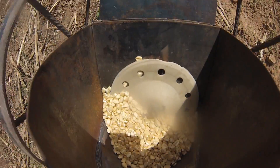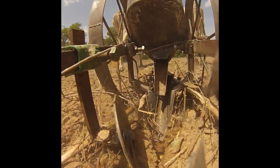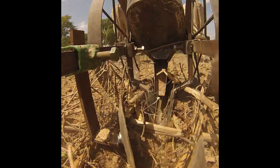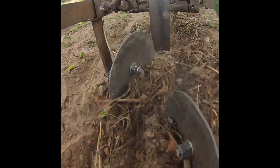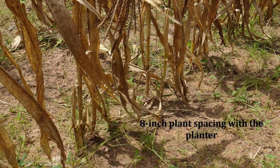We improved the seed plates and seed delivery for corn, sorghum, millet, and cowpea. We developed an innovative furrow opener for better seed placement. We developed concave disc furrow closers that improve residue flow and greatly reduce plugging. We also reduced the width of the press wheels by 50% for more localized pressure in the narrow tillage zone.